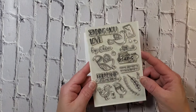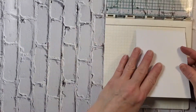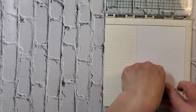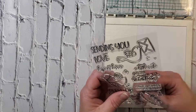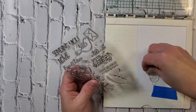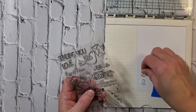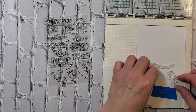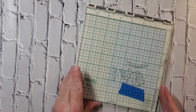This card I'm making today — all of the supplies to make it, except for some of the embellishments at the end of the video and some of the tools I used to color these cute little birdies — all of it comes from the Spellbinders Card Kit of the Month for February 2021, called 'Let Your Heart Soar.'